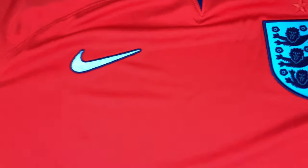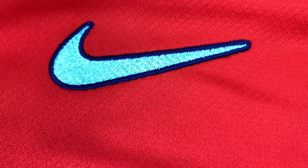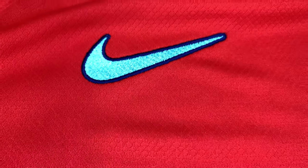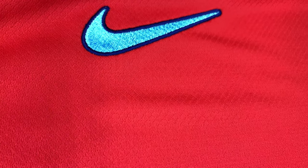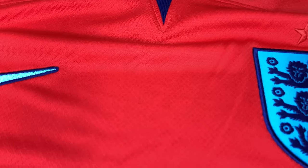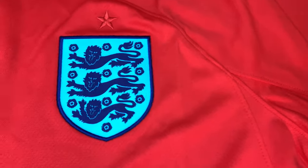Now we're going to go into the Nike swoosh. You can see the beautiful stitching — it's stitched on and embroidered. It has a really high sheen in the middle, really nice stitching, a really nice swoosh with a nice little blue contrast around the edge. You can also see the texture of the shirt — like a crosshatch pattern.